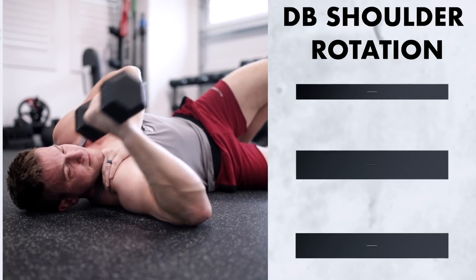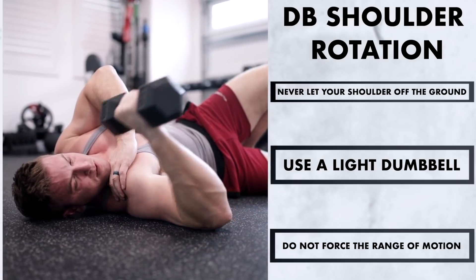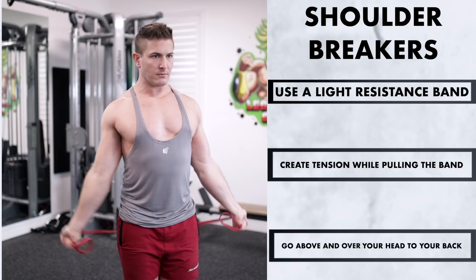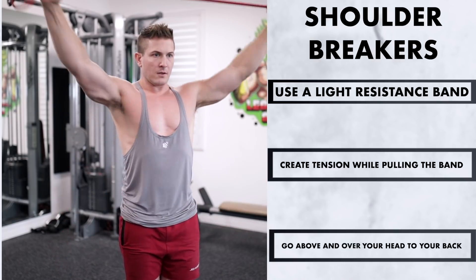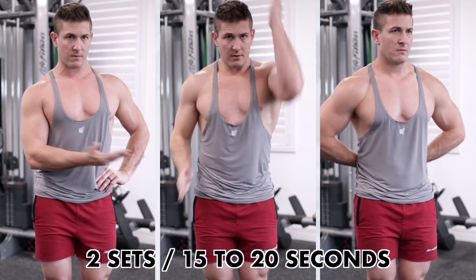For the dumbbell shoulder rotations, the key is to never let your shoulder come up off the ground as you rotate your arm back and forth. Use a light dumbbell and do not force the range of motion — just focus on keeping your upper arm extended away from your body and keep a 90-degree bend in your elbow. For shoulder breakers, grab a band and hold it close enough to create some tension by pulling your hands apart, then simply bring the band back and forth up and over your body while keeping your elbows locked out.